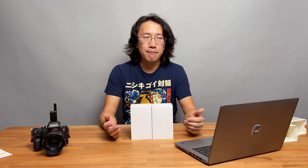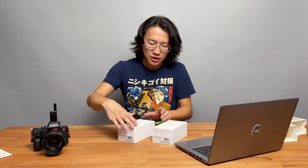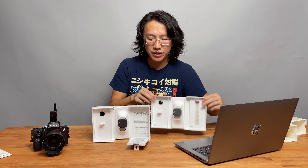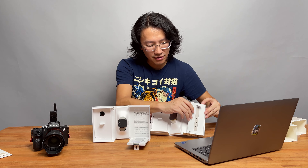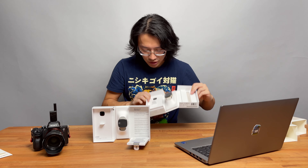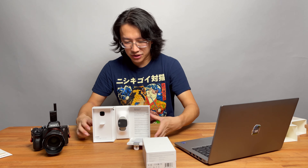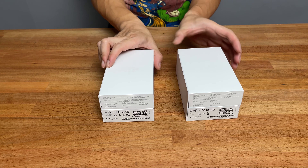We also haven't received our return package to send back the Fitbit Ionic, but that'll come eventually so we can get our refund. Opening up the package, you've got your watch, extra large bands, and the instructional manual is hidden at the back of the strap. The charger is in here as well. These devices have been out for a while and plenty of people have done in-depth reviews, so we don't need to go into too much detail.